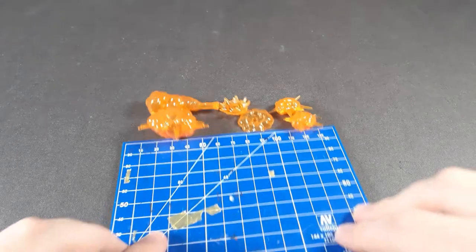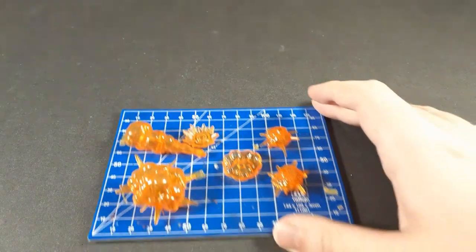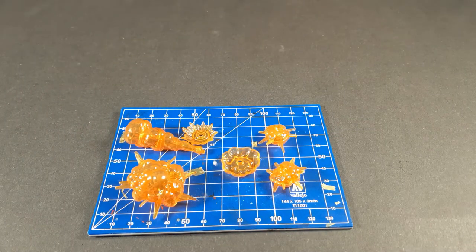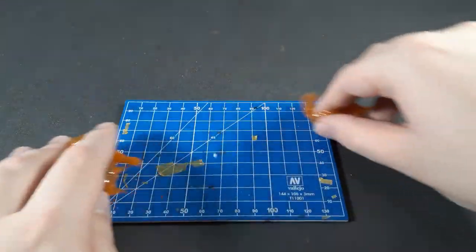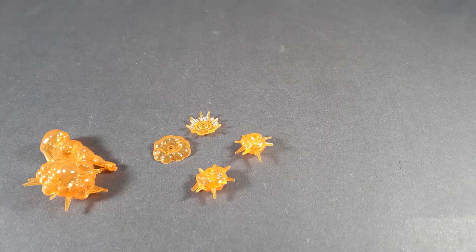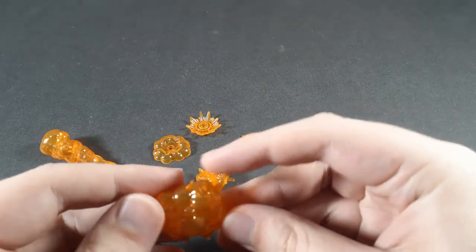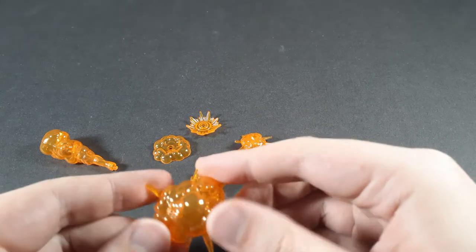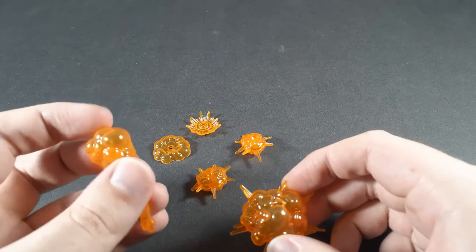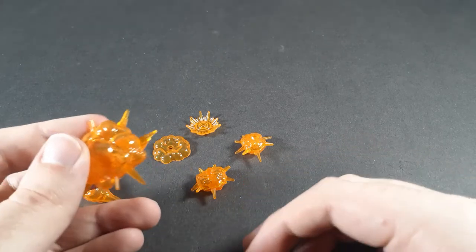Let's just get it out of the way — size comparison. They're not massive, but they're a good size for 1/144th scale. While they look pretty good, they do look a little bit plain in just the orange plastic. I plan on painting these at some point and that'll be a separate video, but even still they don't look bad in pure orange. These also come in a milky white, which definitely works better for the smoke plume in particular, but it may actually also look better on these. I just thought the orange looked nicer.